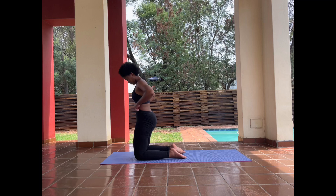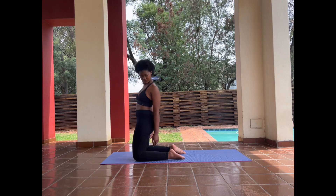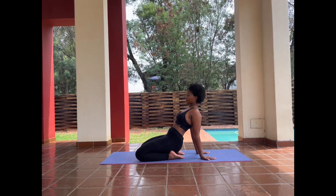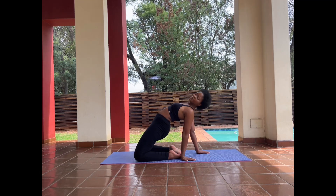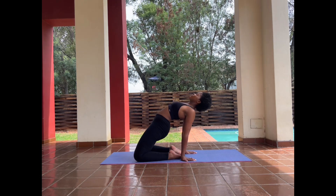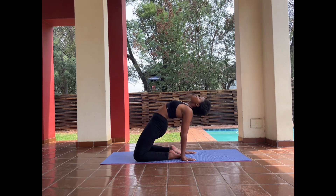Now we'll get into a camel pose — you'll get up on your knees. It's going to be a bit of a tricky one; it was for me when I started. You get up on your knees and then push your tummy forward and your heart up while your hands touch the ground behind your feet. Hold the position, then sit back down and push forward again. You're opening yourself up to taking more oxygen here.